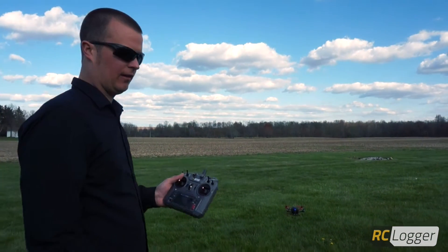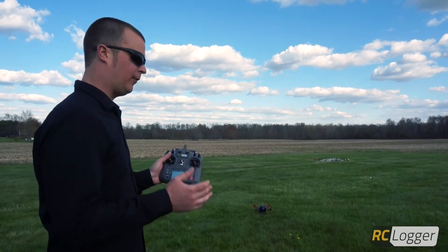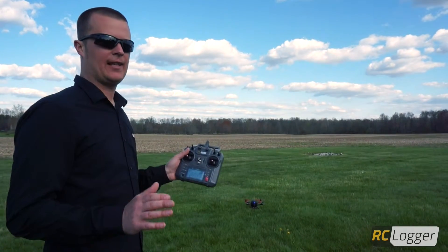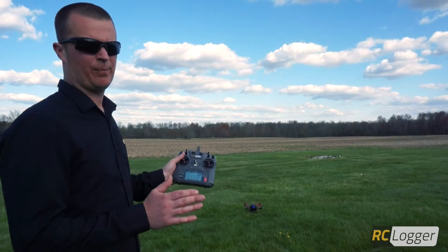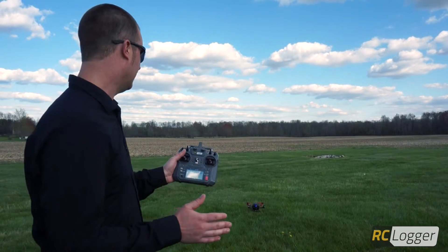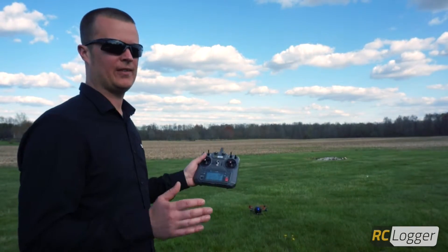Hey guys, it's Adam here with RC Logger and today we're at our flying field doing some Nova X flying. If you haven't already watched the 'your first flight' video, now is a great time to start there. We're going to assume that you've already done your calibration procedures correctly and have a general understanding of how the Nova X performs. In this video we're going to explain and show you how IRPC works.